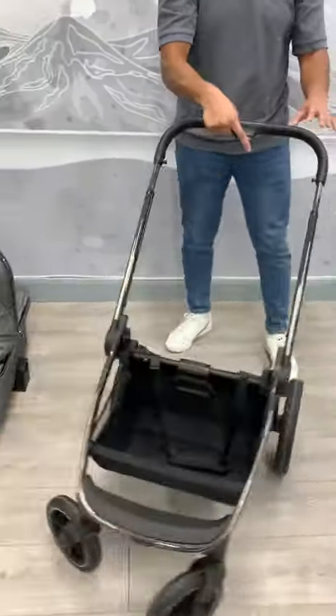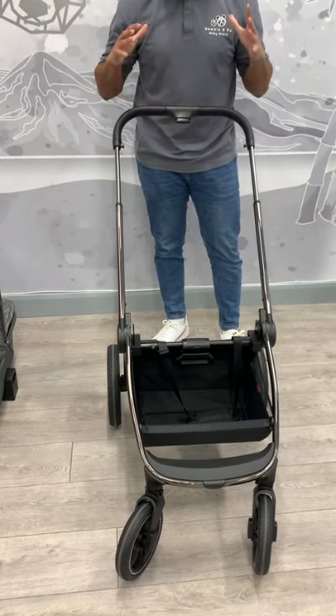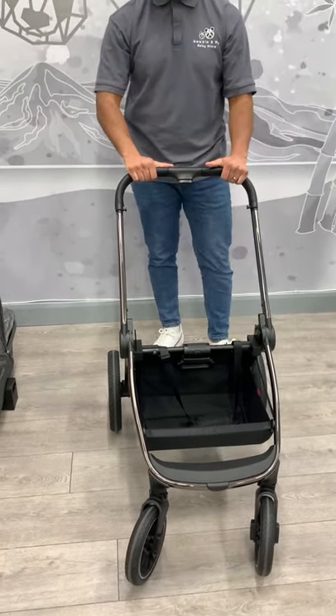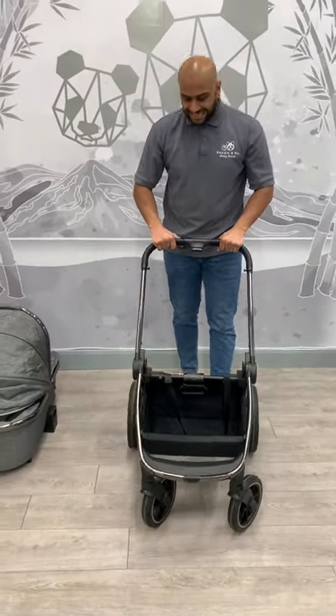Going on to the actual handle, you can extend it higher if you wanted to for those tall people, and if you wanted to go all the way lower, you can do as well. Overall, it's got a four-way suspension, easy to push, and a great product so far.